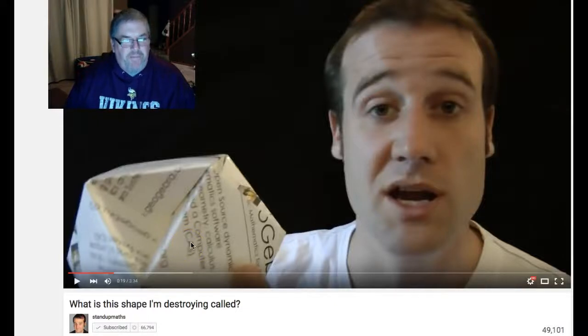Hello Matt, my name is Andy and I live in the United States in Minnesota. I saw your video today — 'What is this shape I am destroying called?' — and I know you posted it a few years ago but I just saw it today for the first time, and when I saw it I had to have my own cubohemioctahedron.